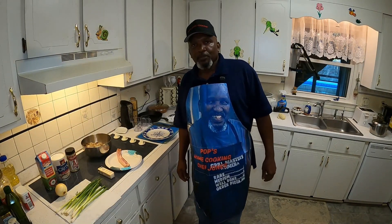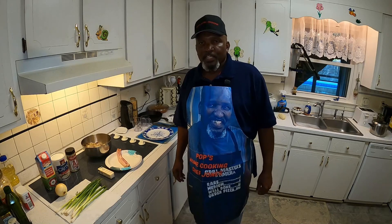Hello YouTube, welcome to Pop's Home Cooking. Today we're going to be cooking shrimp and grits, which is a good southern dish. I hope you like it.